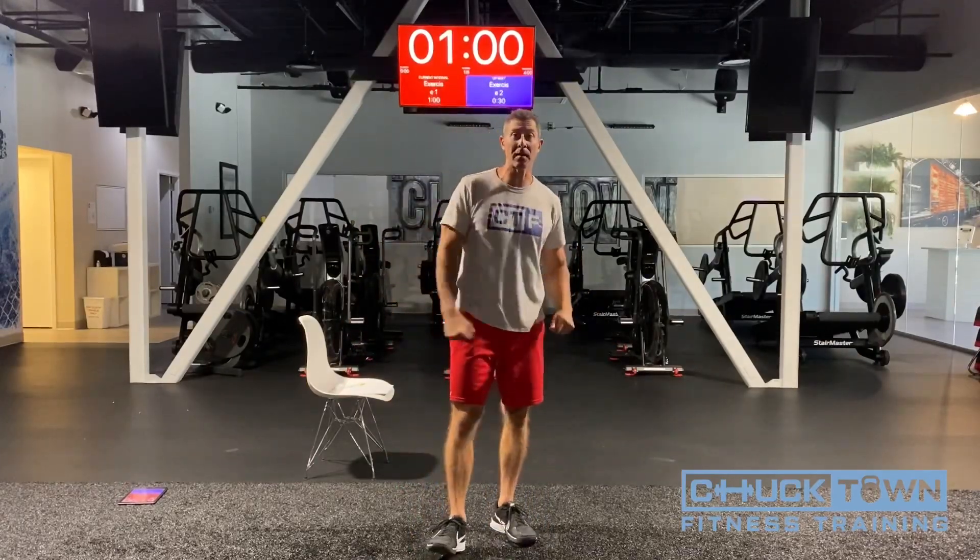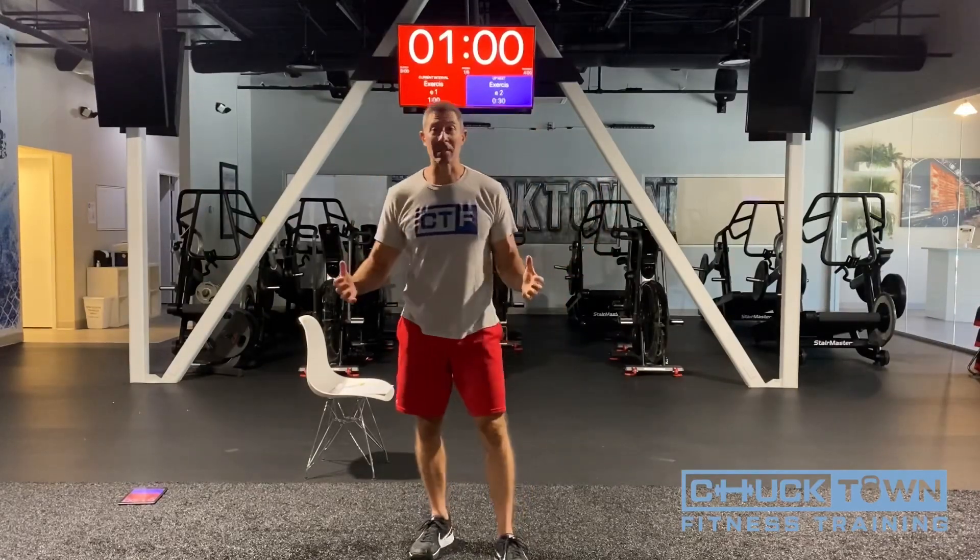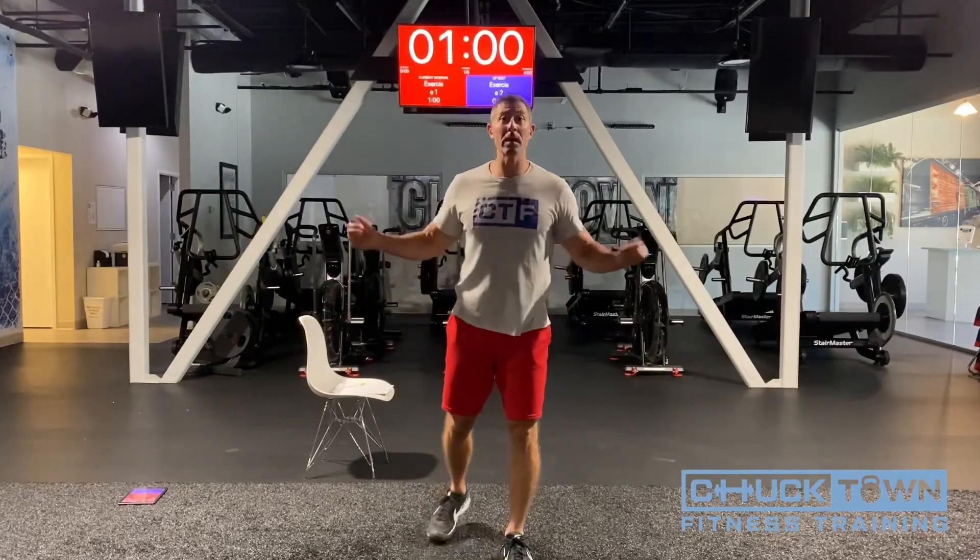Hey, what's up guys? This is Coach Zach with Chuck Town Fitness. I'm here today to move your bodies. Moving your bodies is very important. It makes you feel better, feel stronger, you're healthier, it helps you better in school. Exercise is important. We're going to move your bodies.